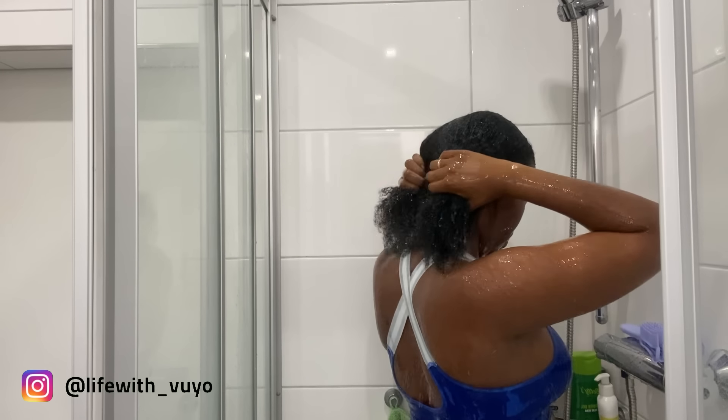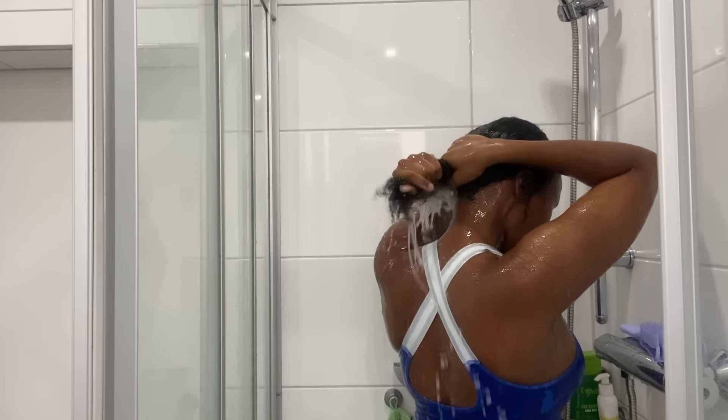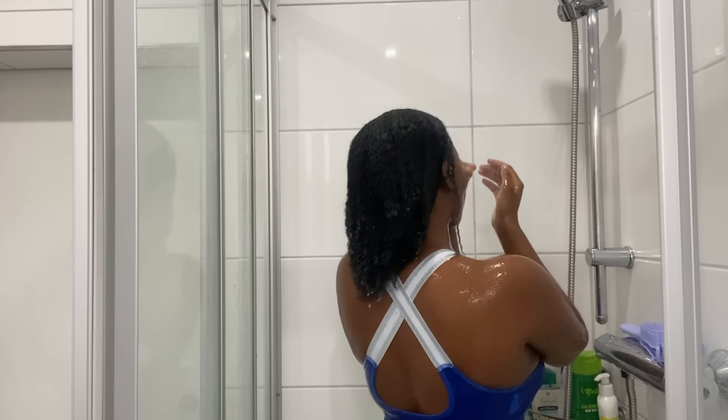Hey guys, welcome back to another video. As promised on the previous videos, after taking off my braids I had mentioned that I will be showing you guys how I wash my hair and the products that I use. So in this video that's what I'm going to be doing — I hope that you enjoy.